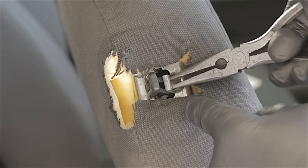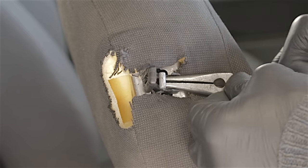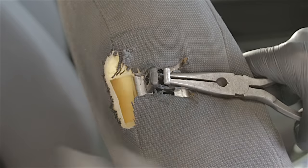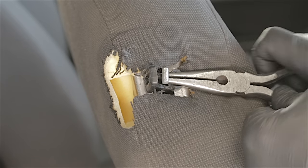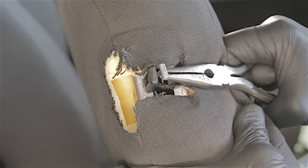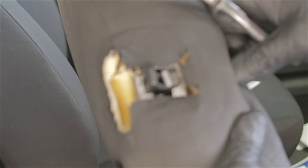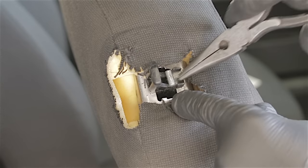Before we go any further, our cable — I'm actually going to pull it up because I want to make sure it's working. Because if it's broken, there's no point going any further putting the handle on. We can pull the cable towards us and it releases the seat — so we know that's working. And when the seat is released, the cable's all loose. Put the seat back into latch position, the cable's tight up in there.